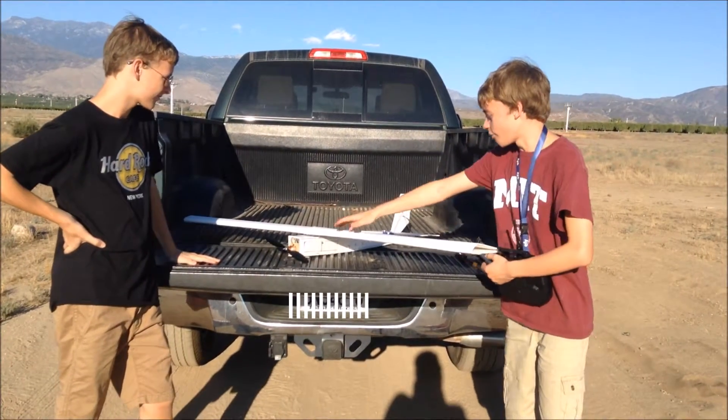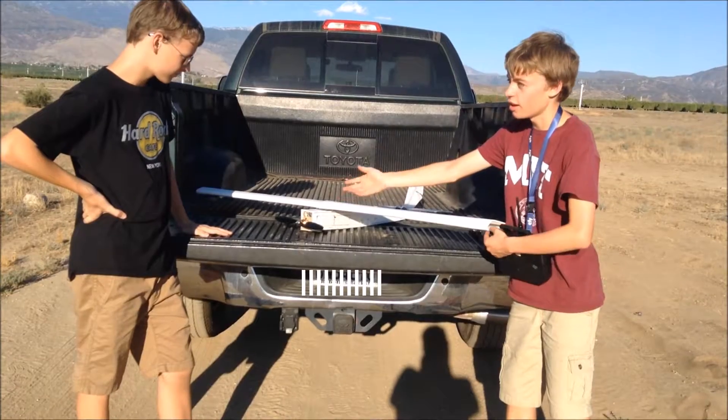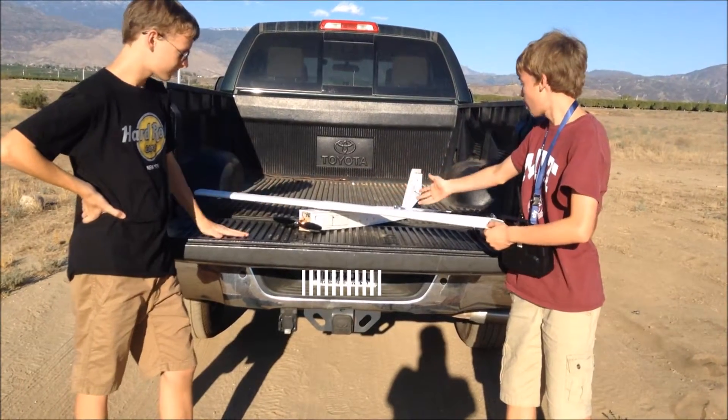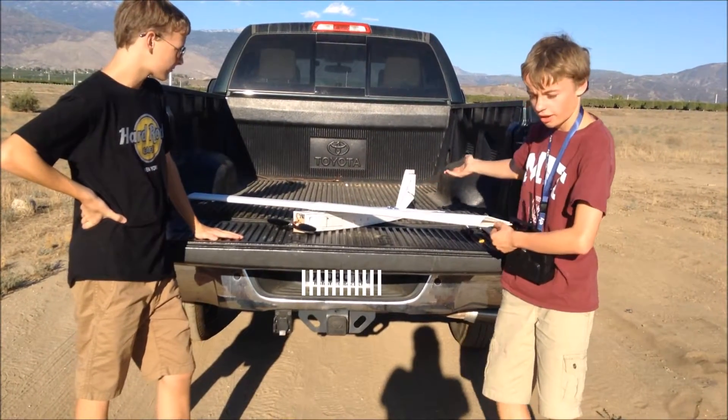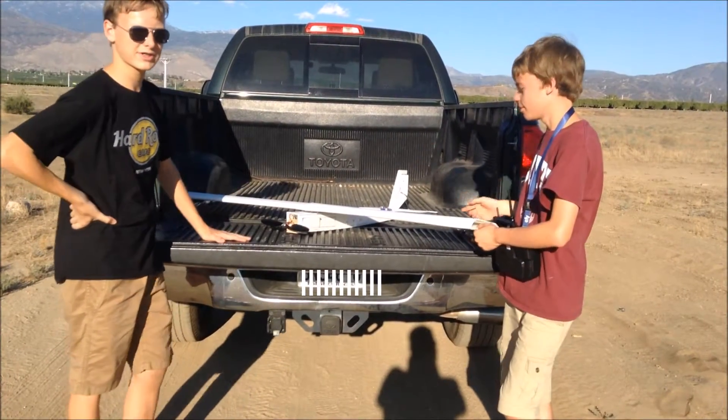We have a 100 kilovolt motor here with a 30 amp ESC, a large battery, and then down here we have two servos controlling the rudder and the ailerons. They're both 9 gram servos in case you're wondering.